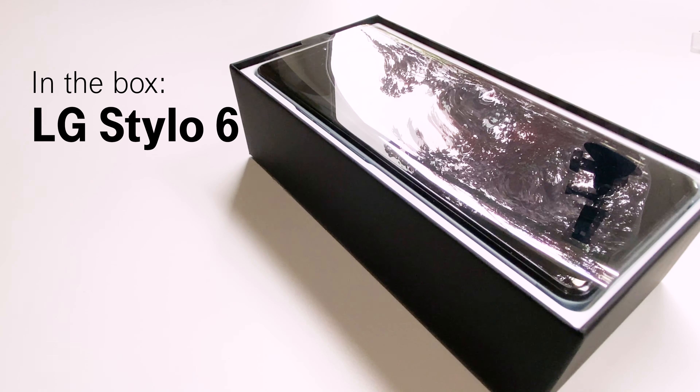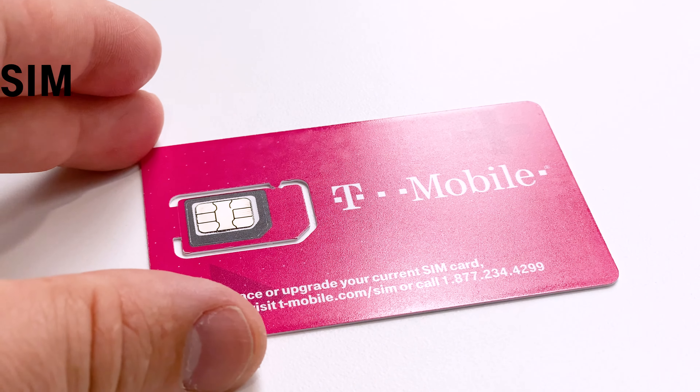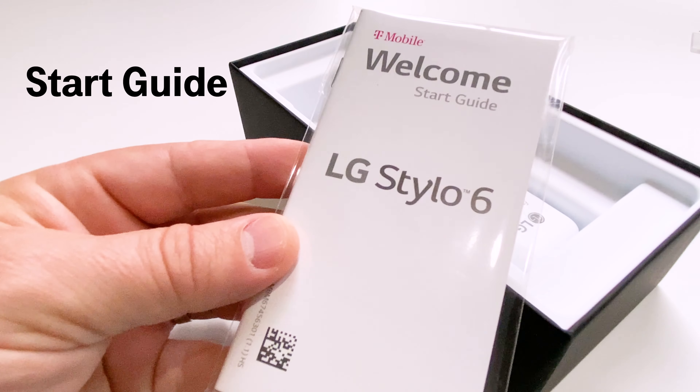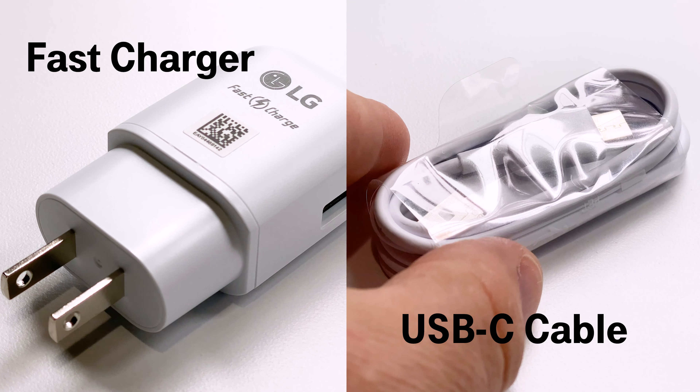First let's dive inside the box. In here you'll find the new Stylo 6, T-Mobile SIM card, quick start guide, fast charger, and USB-C charging cable.